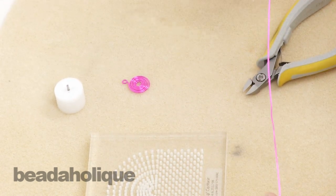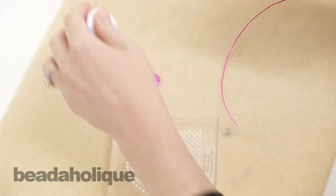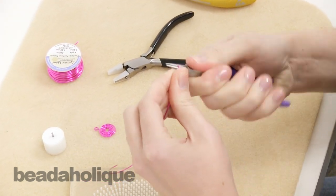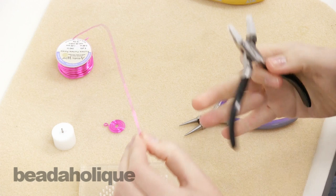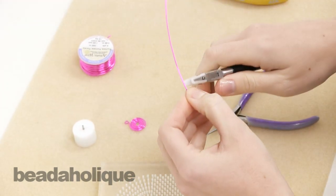It's very easy to use. You just want to start with a length of wire and it does work best with a dead soft wire. I'm just going to straighten up my wire first — it's always best to start with your wire nice and straight before you bend it up. It makes it easier to work with.